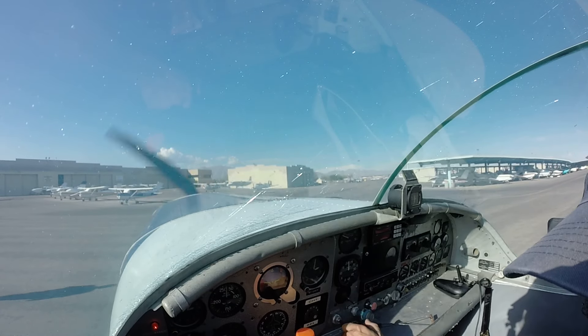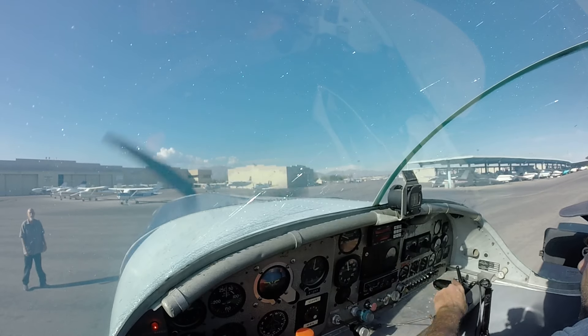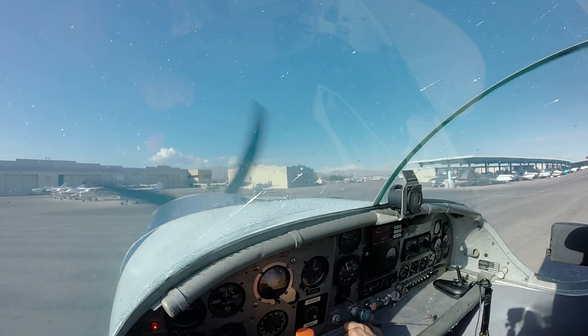We'll do a test flight on the berth, and then we'll take it all the way to New York. Running a little bit rough on idle, but we've got to make it happen today. We've got to make it happen.